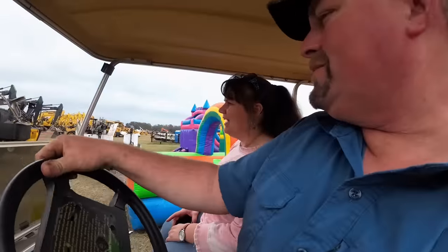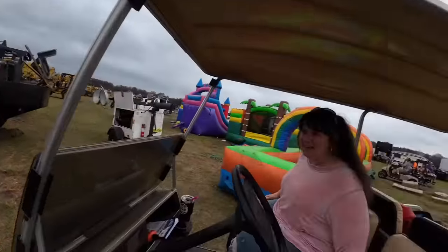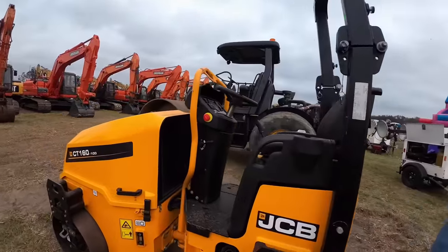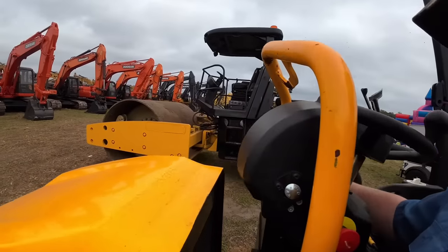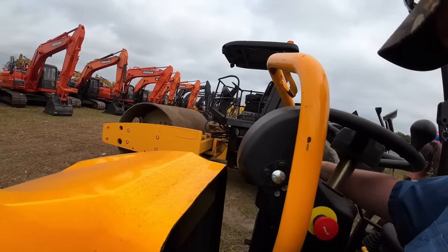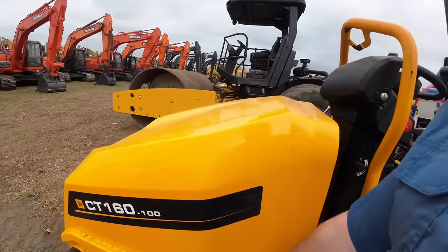I think I may have bought this roller — it's on my sheet. This little guy cost that much money? I think it's brand new. I've been watching these the last couple days and this one's kind of cheap. I've never even looked at it. It's got 34 hours on it. It runs. 2022.